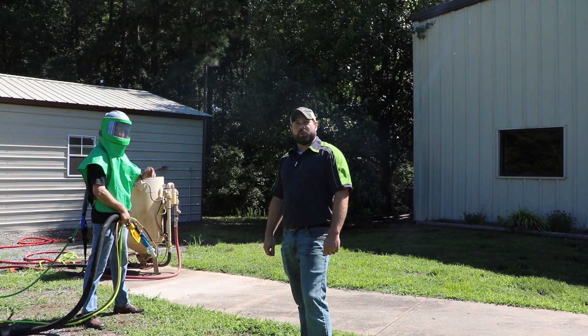Now that you can see how dusty it is when you're just doing a regular dry blast, we're going to turn that ball cock just a little bit and introduce a little bit of water into our water induction nozzle. Let's see what we can do.